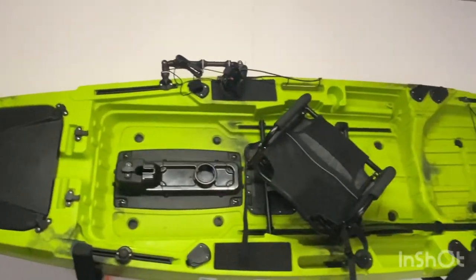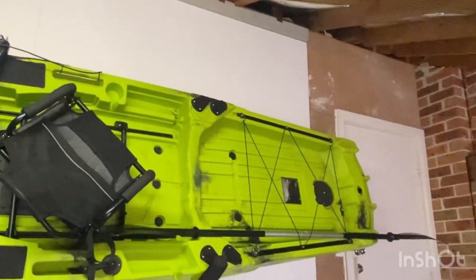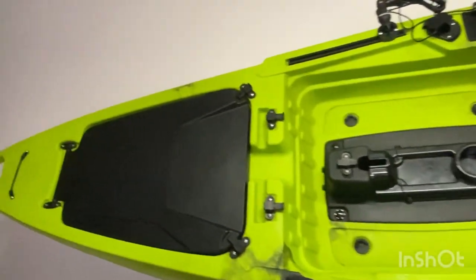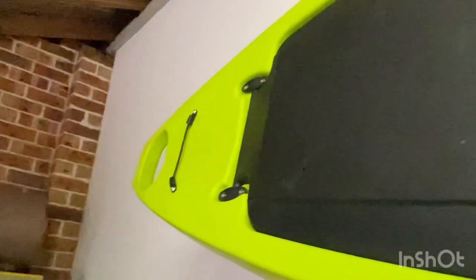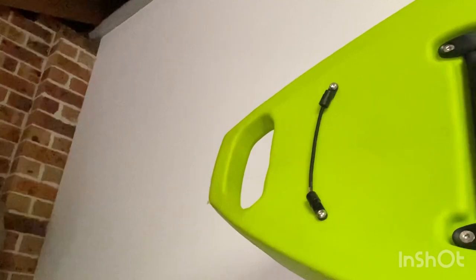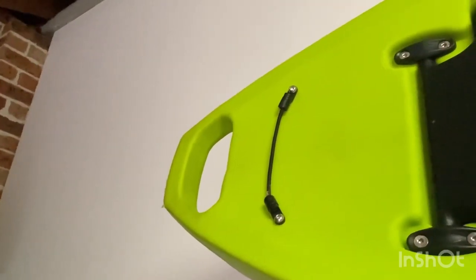This is a detailed walkthrough of my Baseboards 3.9 meter pedal drive kayak. Starting at the front, there's a nice molded handle — better than rope just because of the size of it.